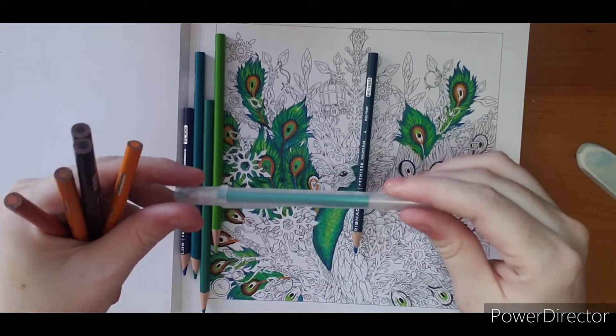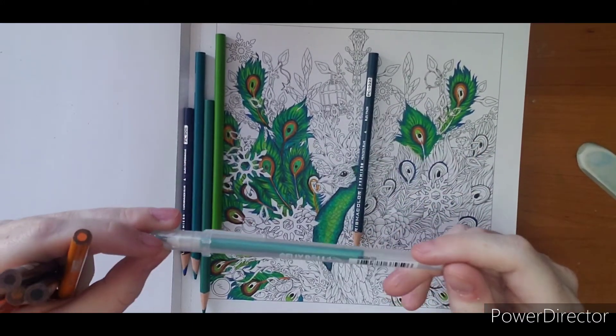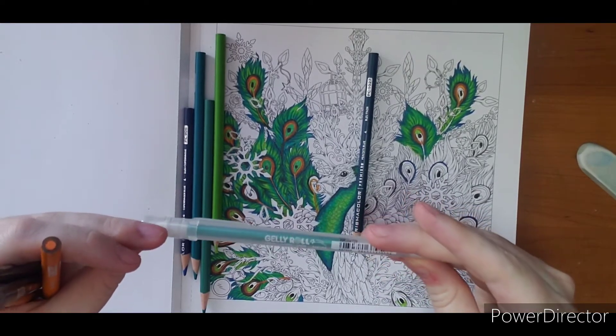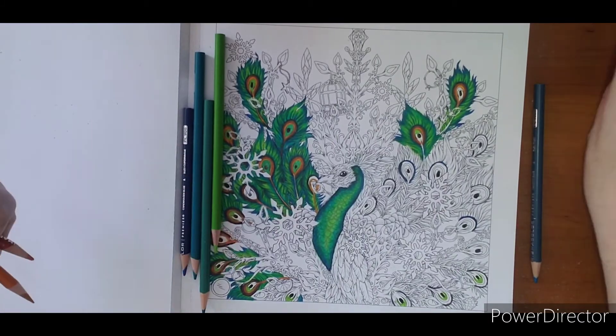And then I have one single green jelly roll — I think these are the Stardust ones. I've just been kind of doing the inside of the feather just to give them a little shimmer.